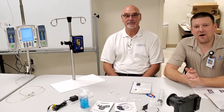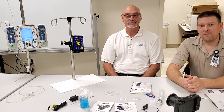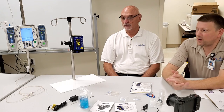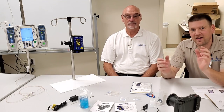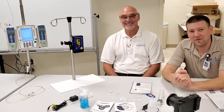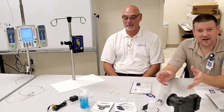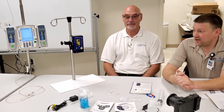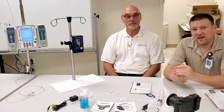Hey everyone, welcome back to Better Biomed. Today I have something very special for you. Paul here from Pronk Technologies has flown down to help me demonstrate the Flow Trax, which is the most complex out of all the Pronk products. I was really afraid to mess this one up, so he was more than happy to come help us out. We're going to go over all the specs, all the details, show you how to set it up, how to run it, and how to clean it.